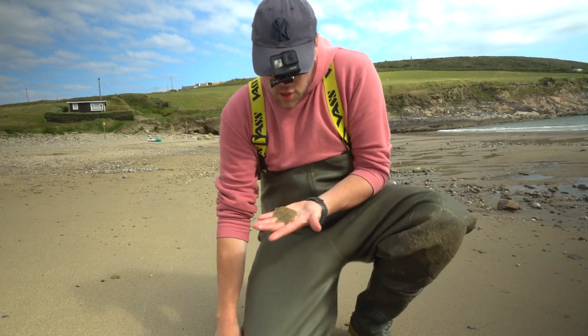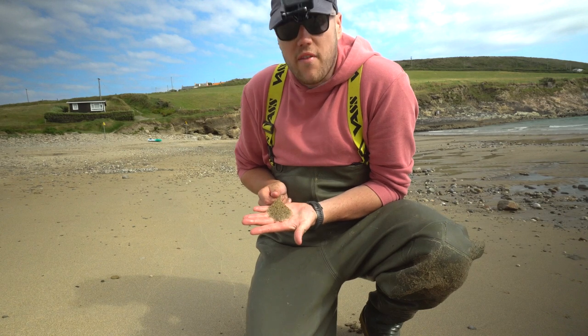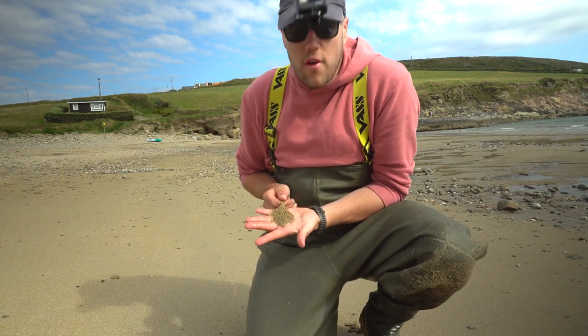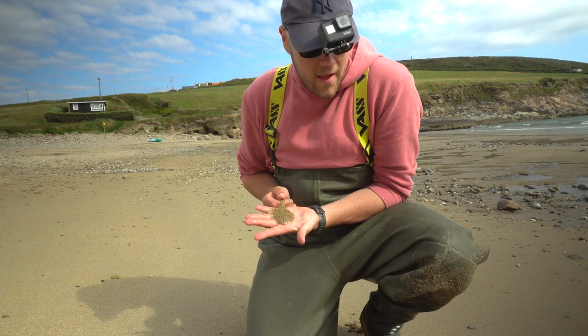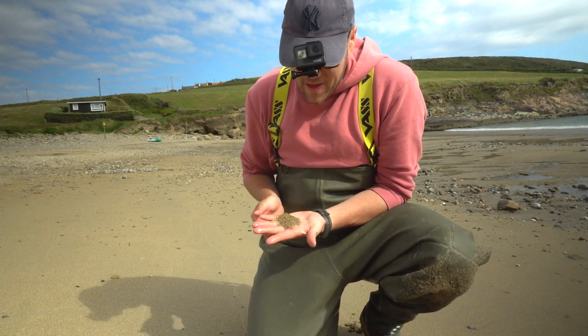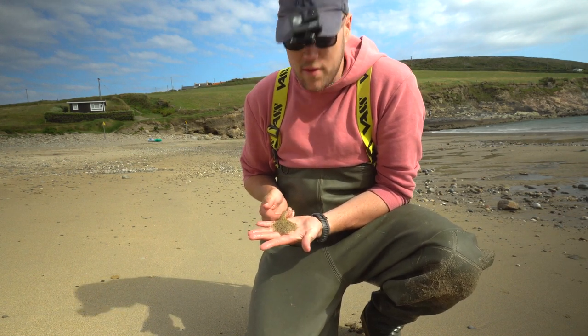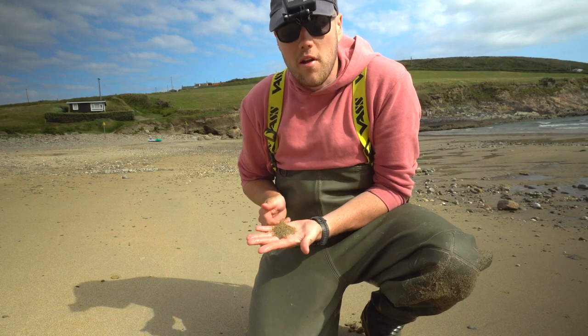Certainly not my biggest catch, but that is definitely one of the smallest turbot I've ever caught. That is the definition of a teabag turbot — he took a bait that was nearly the same size as him, which is typical turbot really. I'll try to get this guy back and see if there are a few bigger ones floating around because we can't really get much smaller.